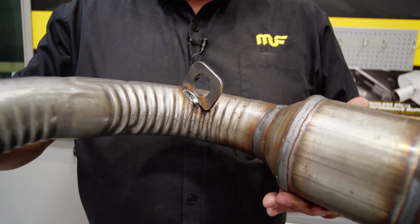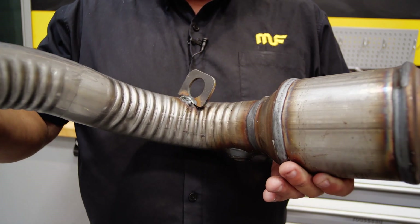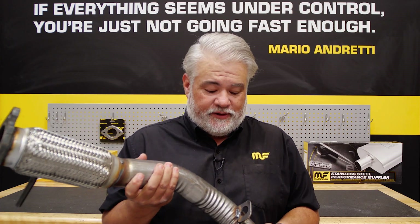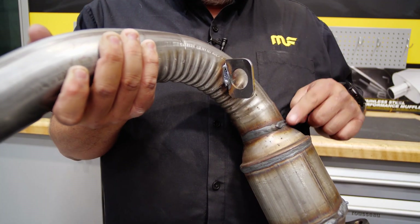Generally, non-Magnaflow catalytic converters are welded with low carbon steel. Magnaflow only uses stainless steel, which helps prevent cracking or premature failure — something that is common amongst low carbon steel welds.